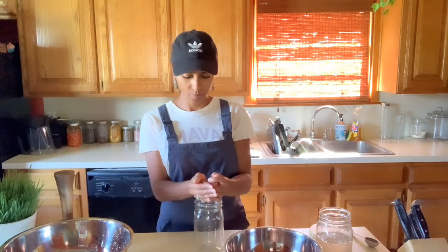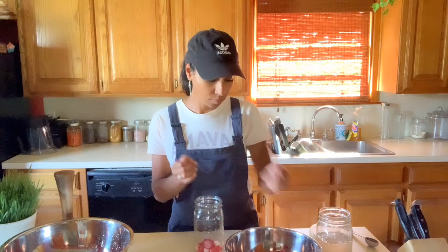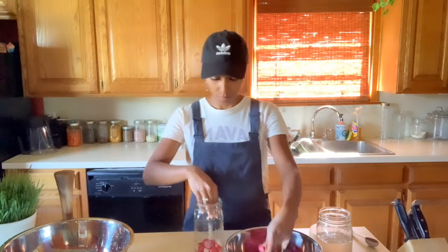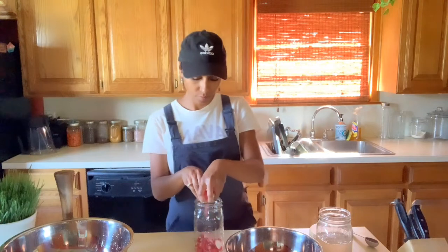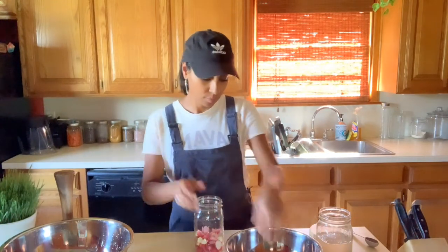Once the jar cools, go ahead and start putting your radishes inside, along with any other vegetables or herbs you want to add. I have some chopped garlic that I'm going to be putting in as well, just for a little bit of additional flavor. I love garlic and try to cook with it all the time, so it's definitely getting into this fermentation.